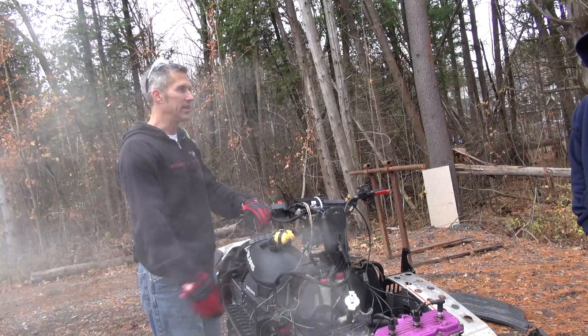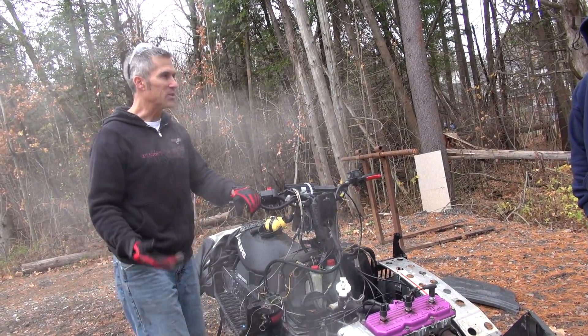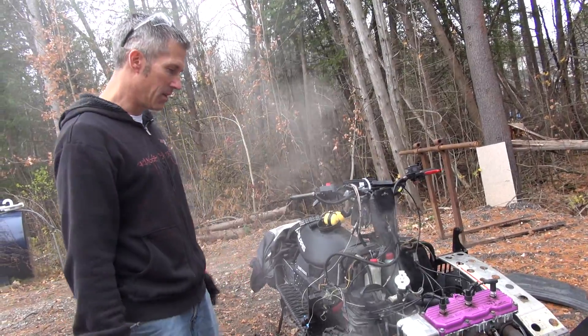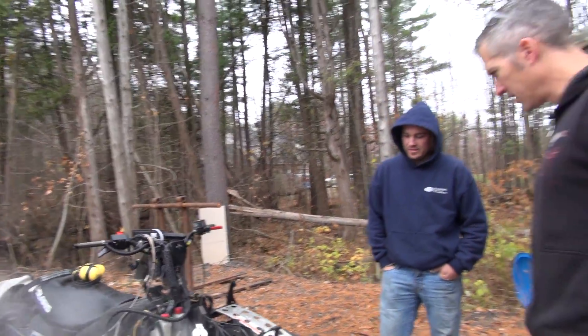The weak link right there is your hose — it's the pressure. For somebody running 50/50 coolant, on a coolant system you would have blown all your coolant out a long time ago. That's when you seize your engine. It just did nothing — that's pretty crazy.